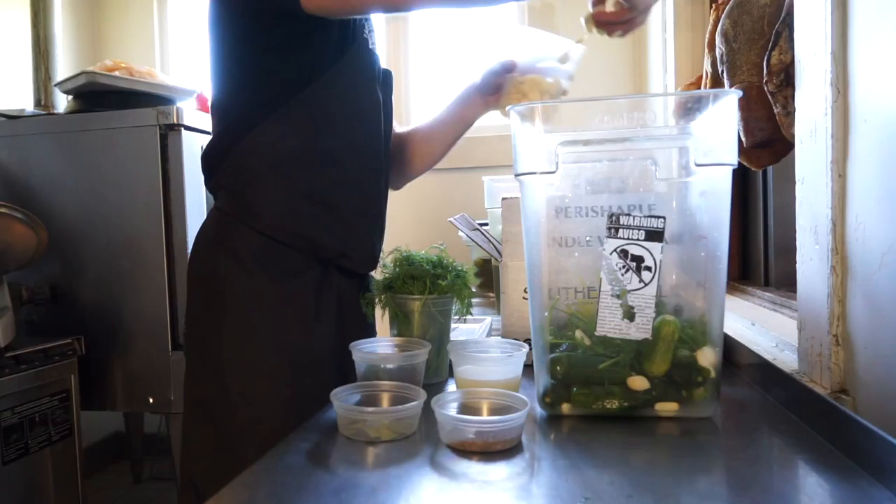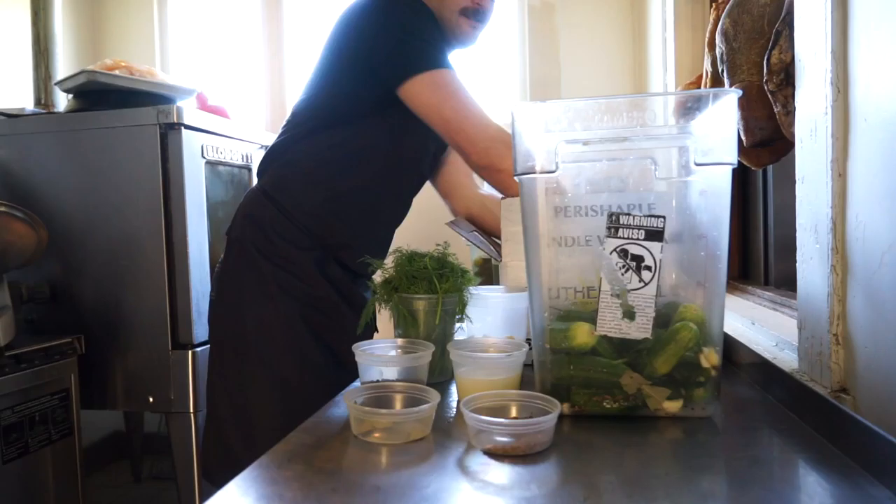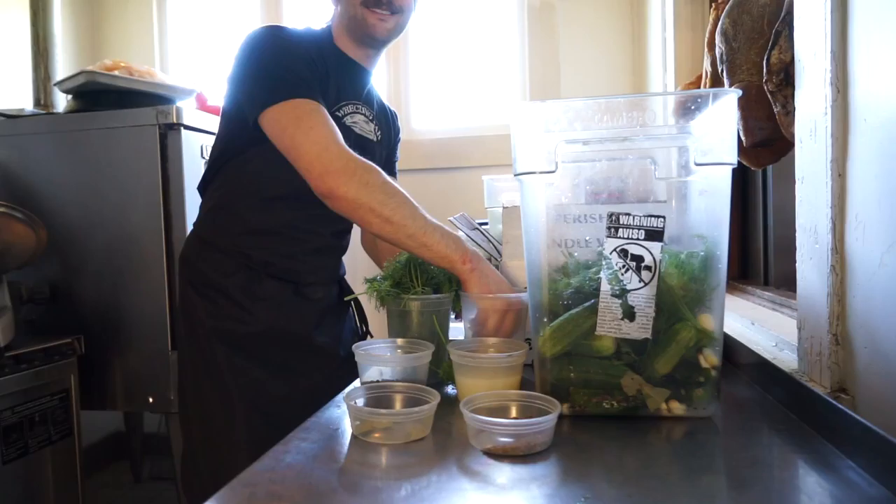We'll add it as our brine. Important thing: layer everything in so the flavors mix evenly. So we'll add some pickles, fresh dill, garlic in all its forms, bay leaf, dill seed, and repeat — layer it all in.